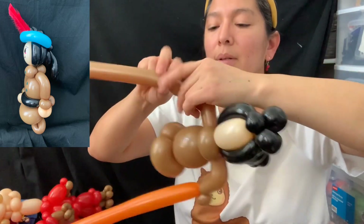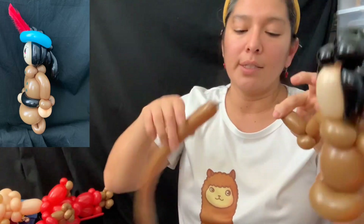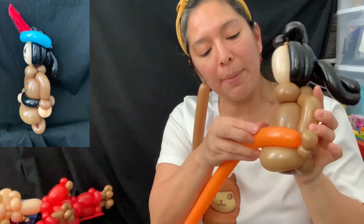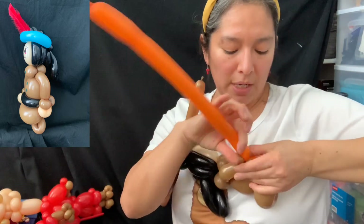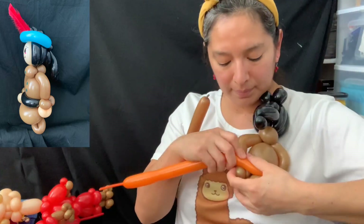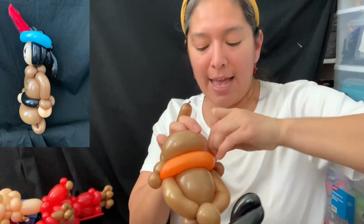Go back and do the same thing on the other side — elbow, triple the bubble, pinch twist, pinch twist. Save the balloon because we're going to use it also for the shoes. The bell: pass one side with a very soft, squishable five-finger bubble if possible, then go from the back around and connect it right here. I showed this technique last year in one of my first tutorials.